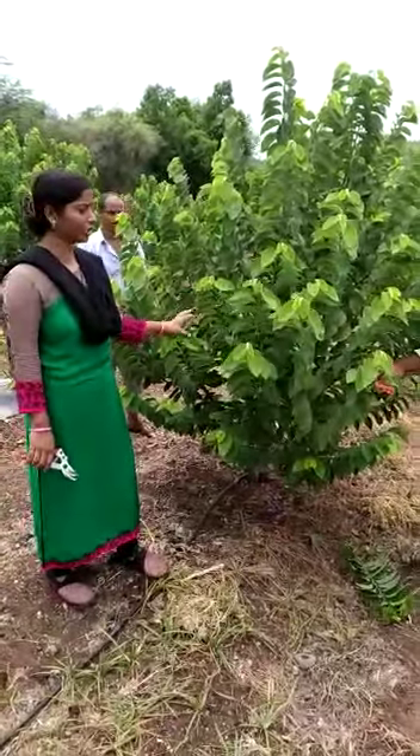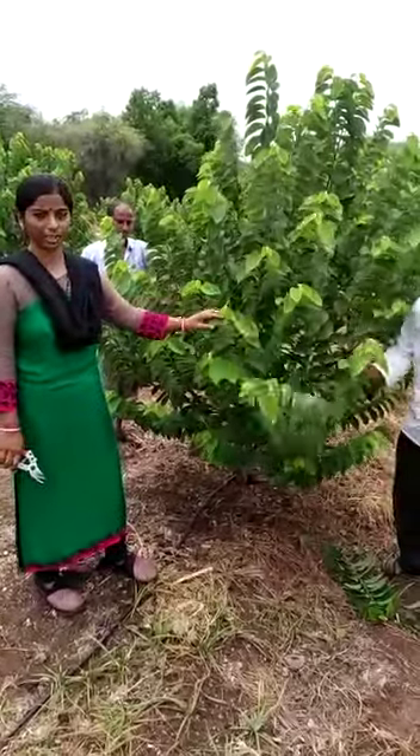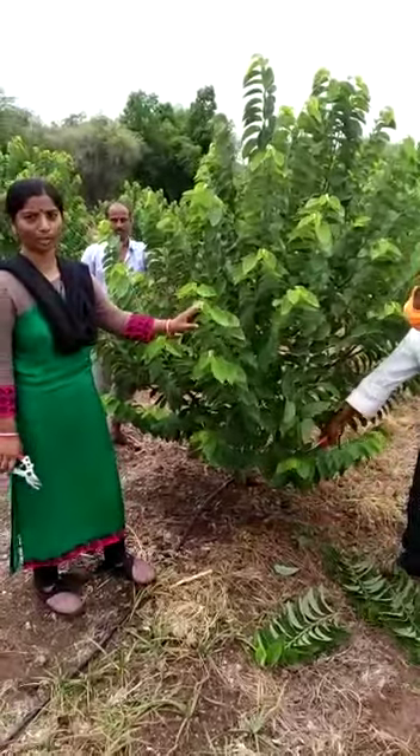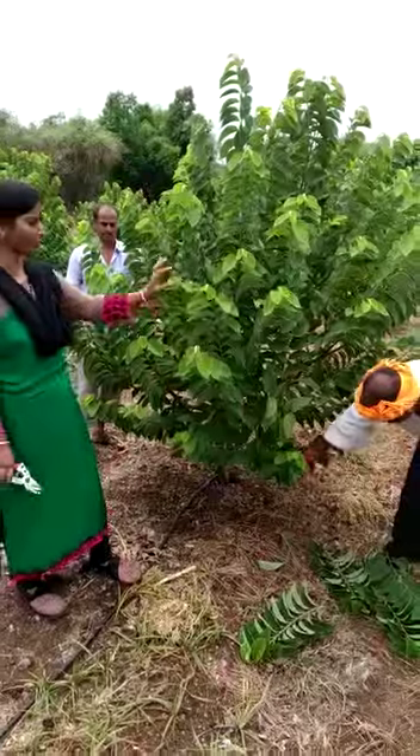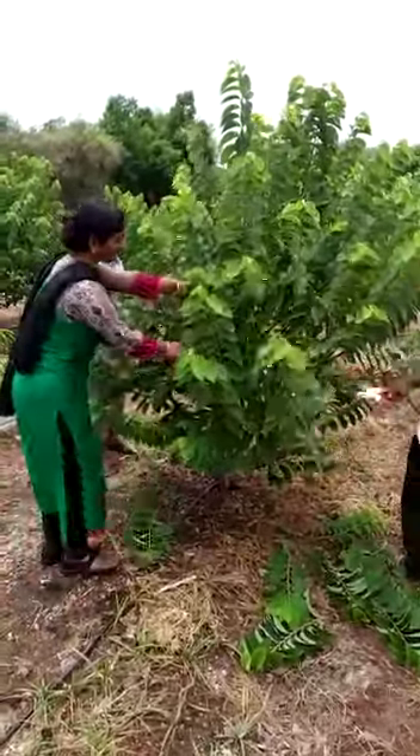We are going to do this for 3 years, and also for 4-5 years.